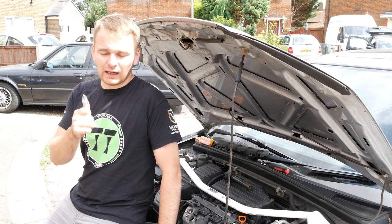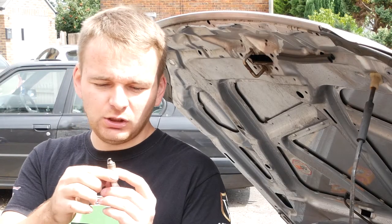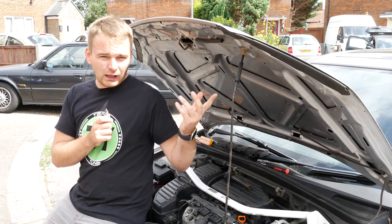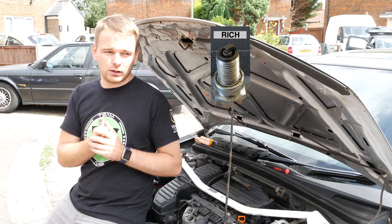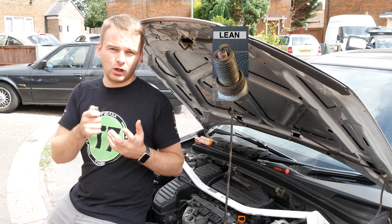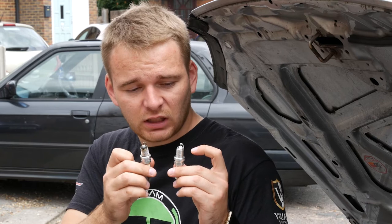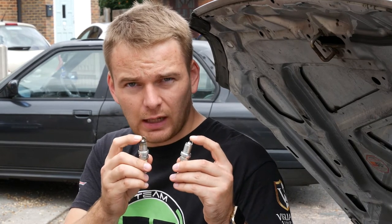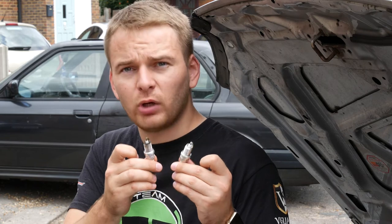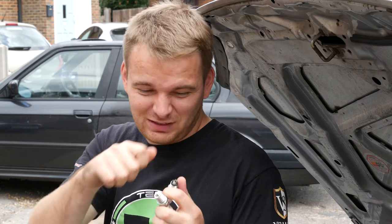Spark plugs are a very good sign of telling us if the engine is running lean or rich. When you look at this one removed from the engine - nice and clean, nothing too white, nothing too black - it's pretty much how it should look. An engine running rich will have the whole spark plug very black. An engine running lean will have everything all burnt. You also want to check that the distance between your ground electrode and central electrode is within the specified tolerance. Most NGK spark plugs are pre-gapped, but I do recommend checking it with a feeler gauge.